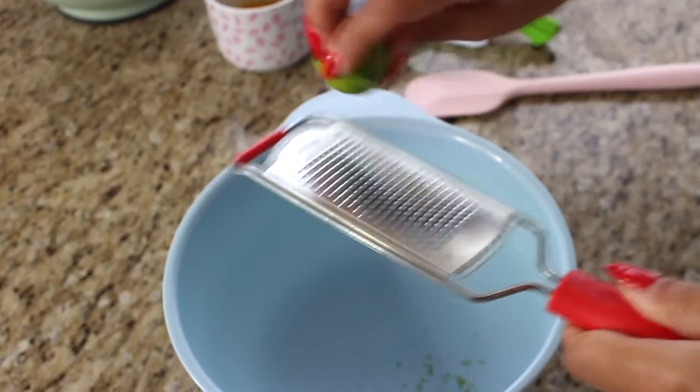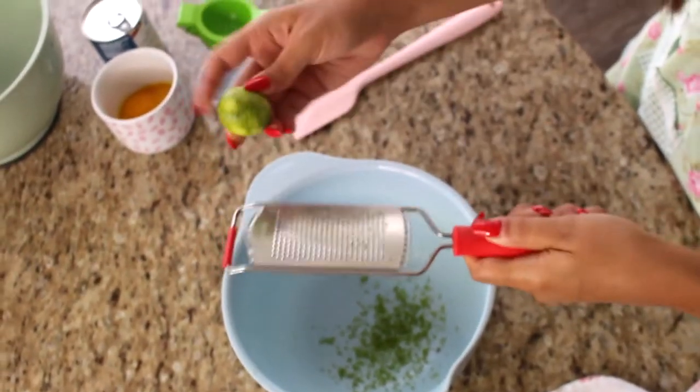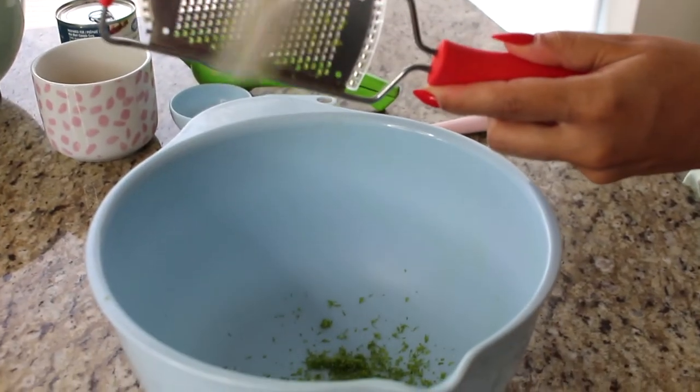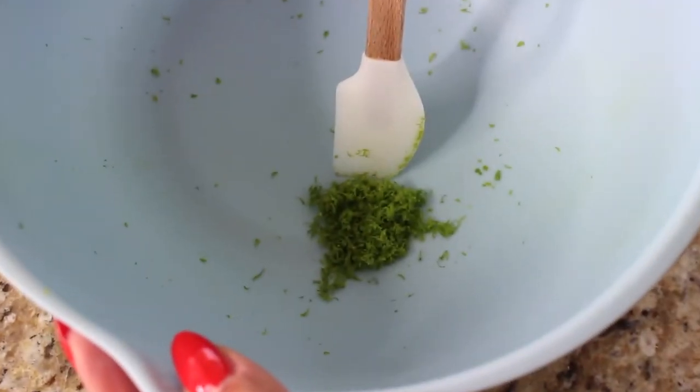Now that these are all washed and dried, I'm going to zest a bit of the key limes first before I actually juice them, just to make my life easier. I have about two teaspoons of lime zest here from these lovely key limes. I used about five key limes. If you use a regular lime, the zest of one or two limes would be enough.